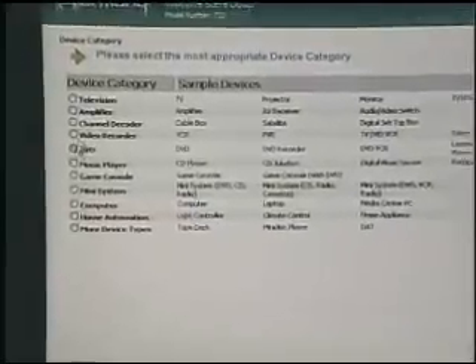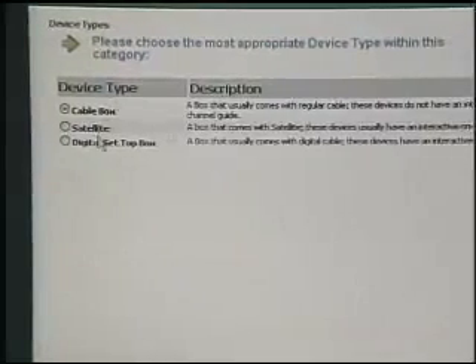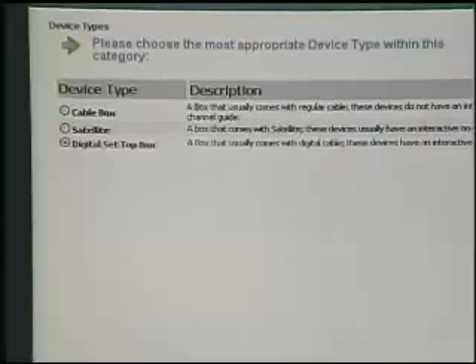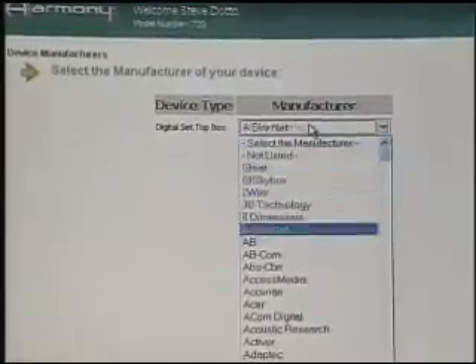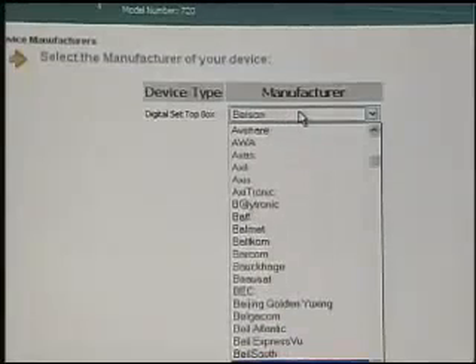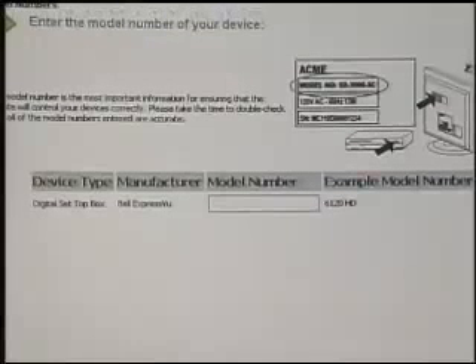If I was installing for the first time, I would add my channel decoder, my set-top box. You go to add cable box, go to the next screen — is it a cable box, satellite, or a digital set-top box? I have a digital set-top box. Then it asks which type of set-top box you have, and there are a few thousand manufacturers to choose from — we're not even through the A's yet. Here's my set-top box, Bell Express View. You enter the model number, it's saved in your account, and all the appropriate information is downloaded to your remote, which is then configured properly for you.